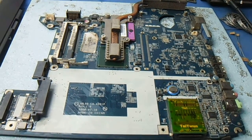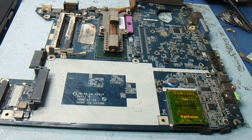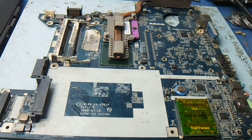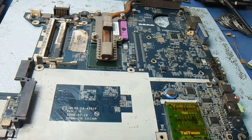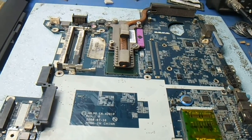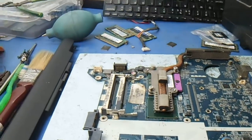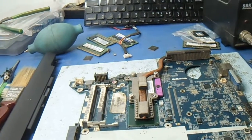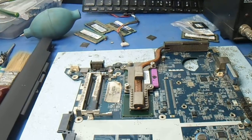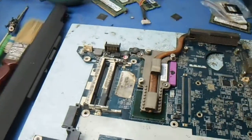There is some kind of circuit to break the password of the laptop motherboard. Now I am showing you where is the jumper point to break the password of this board. There are many boards, and I am showing all the motherboard jumper settings and jumper points in my other videos.